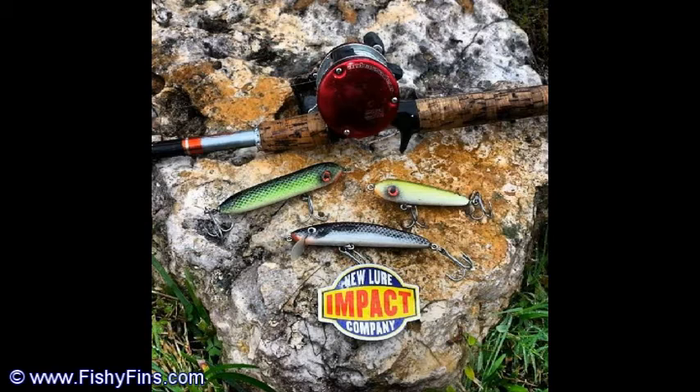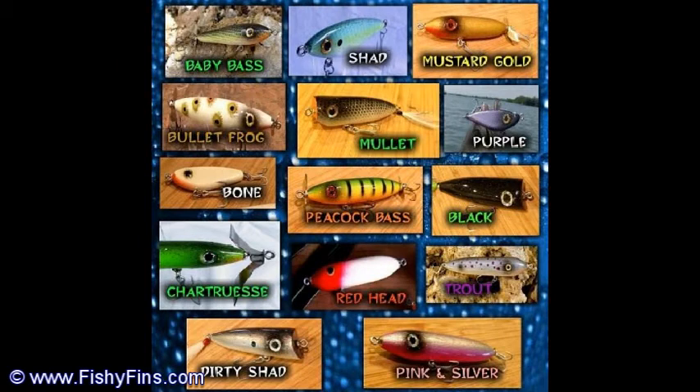Good morning everybody — about Impact Lures, you've got to check these baits out. He's got topwaters, he's got twitch baits. They're all wood — cedar, maple, all hard good wood. The topwaters are really good. He's got prop baits for bass, he's got walkers for bass, he's got walkers for saltwater, and these baits are really awesome. You've got to try them. His phone number is 561-523-5930. His webpage is www.impactlures — just check his website out.